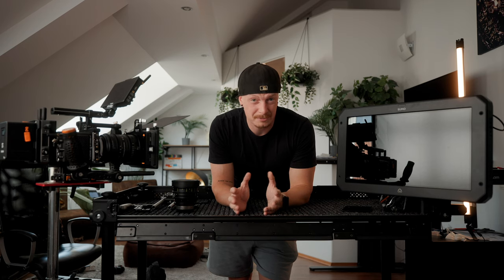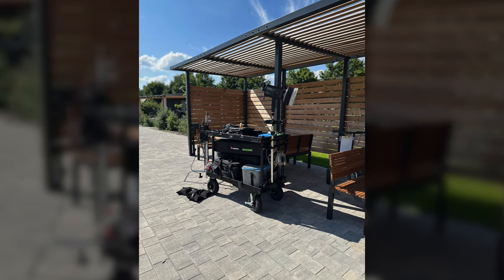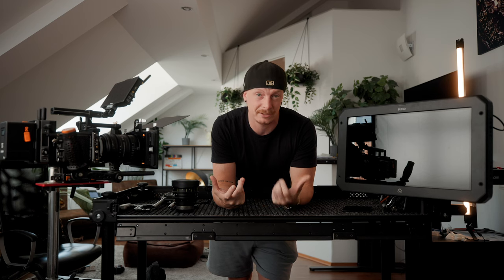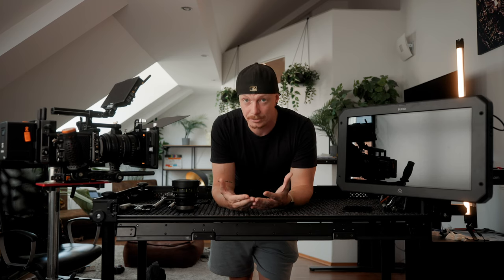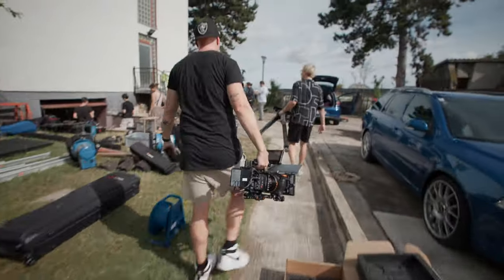Is it really worth spending so much money just to not carry equipment? I can honestly say it is. We had a client we produced videos for over two to three years who had a huge area to cover. I usually had a handheld camera in one hand and a gimbal ring in the other, moving from location to location. At the end of a 10-hour shooting day I was completely beat — more from carrying gear than from shooting. Just putting almost all of your equipment on this cart and pushing it saves a lot of strength.